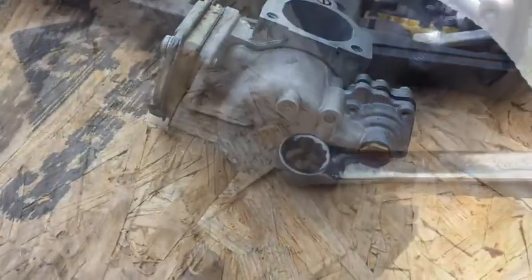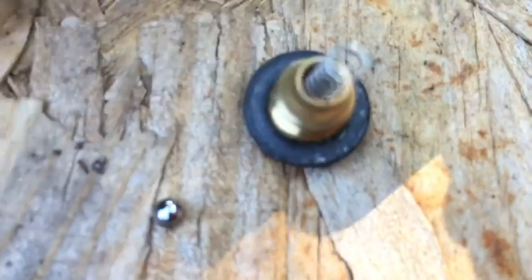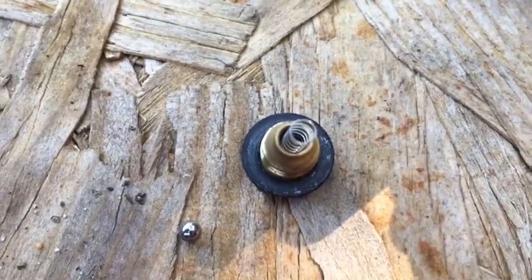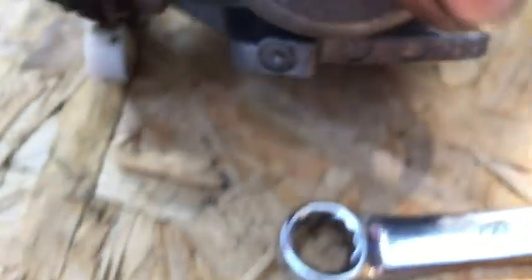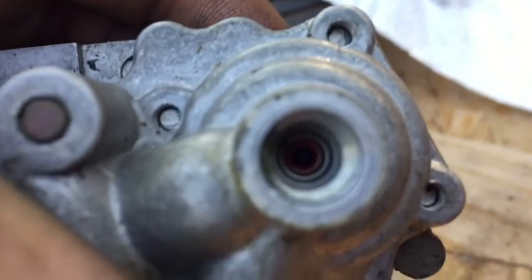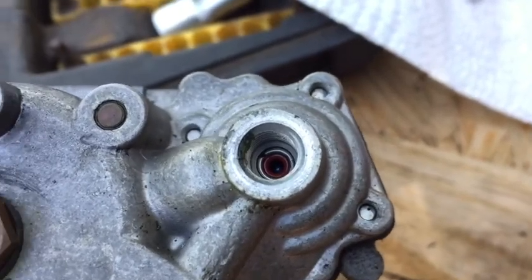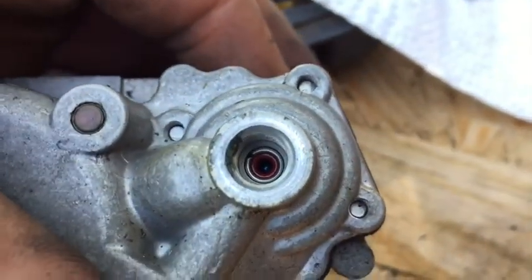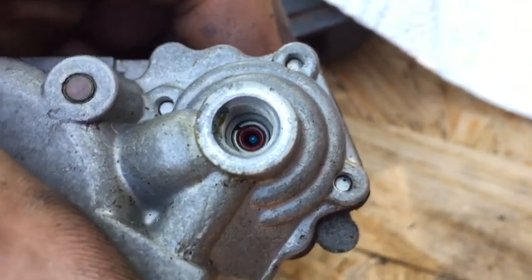I pulled that nut off with a seven-sixteenths wrench. When you pull it off, be careful because there is a small spring and a check valve in there as part of the pump. It actually looks pretty clean. It's more of a check valve to allow flow for the primer — you can see how it moves. It seems to move well and it's fairly clean in there, so I'm gonna go ahead and put that back together.